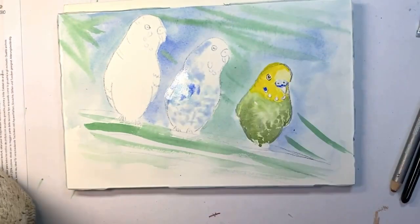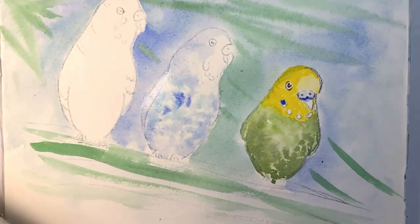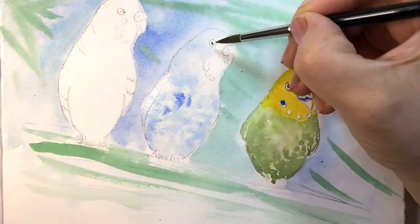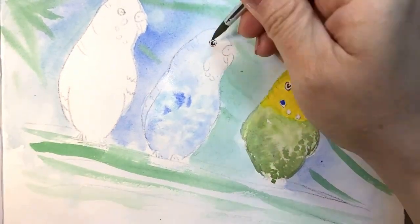Here this is the other bird, so it's the same — I add clear water wet on wet and then I tap in with cobalt blue.